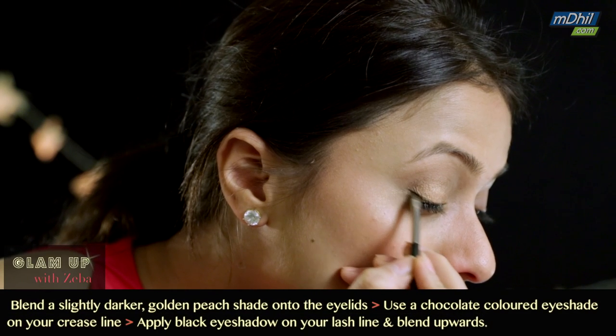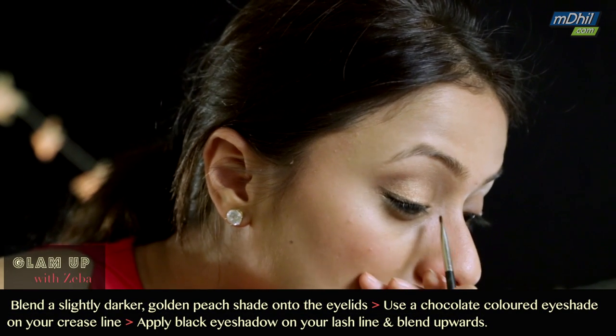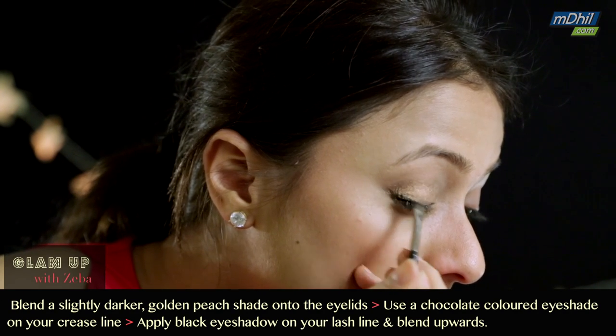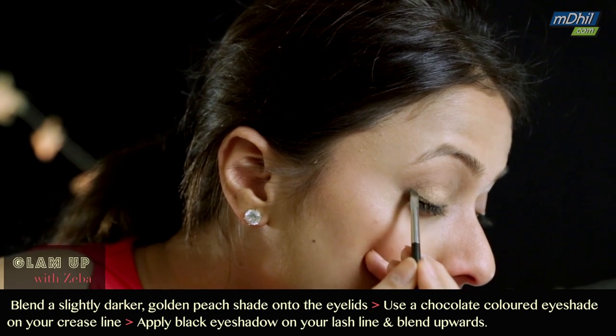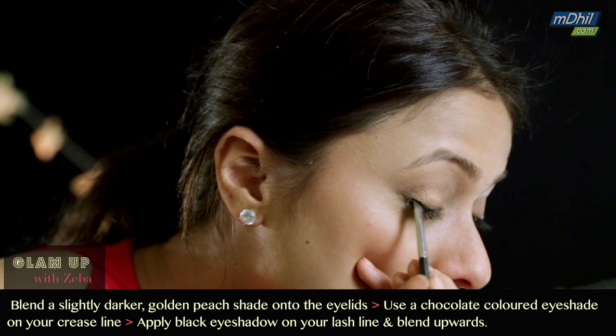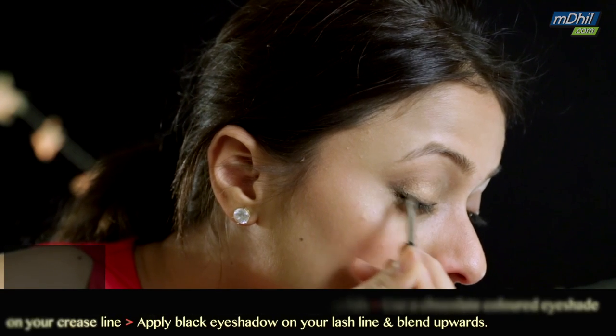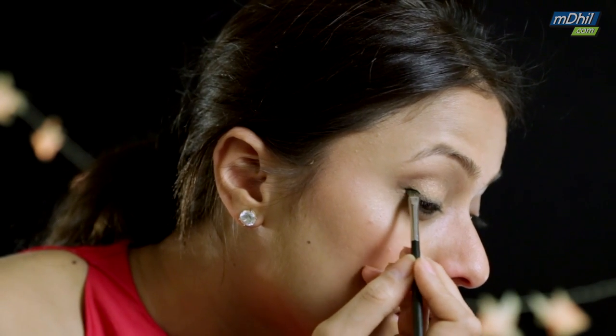Then just take some black eyeshadow, apply it to your lash line, and smudge it upwards. You just want to do this to create a slight smoke and give it that softness. Before you apply your eyeliner, you need to keep blending — this is a very soft golden brown smoky eye.